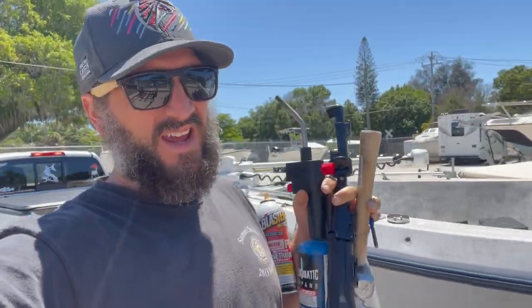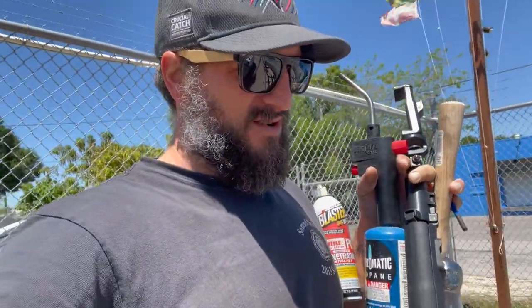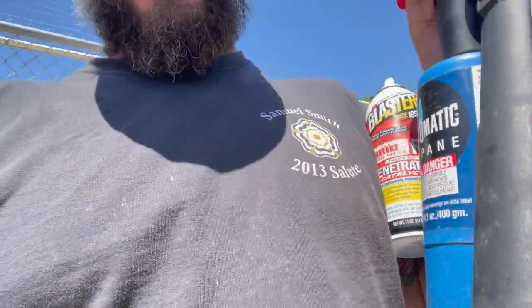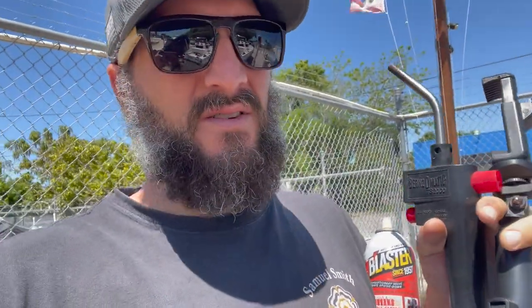Alright, it's been a few days - about a week - back at it to try again and get this last bolt out. I picked up some more stuff from Lowe's, so maybe one of these bigger punches will help us get it out. We're gonna do some PB blaster and some heat, really try to get this thing primed up and ready to bang out. Let's give it a shot.